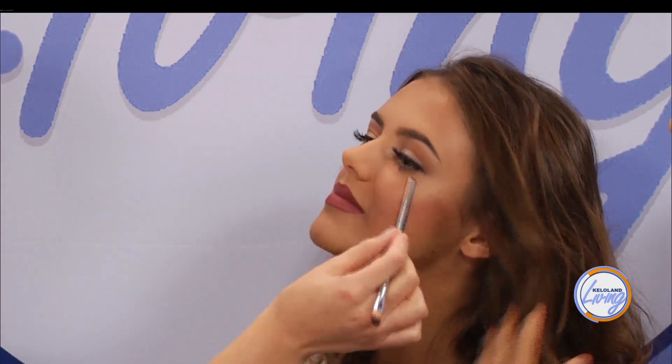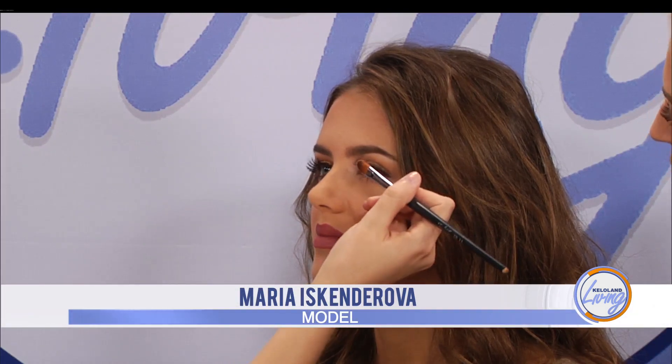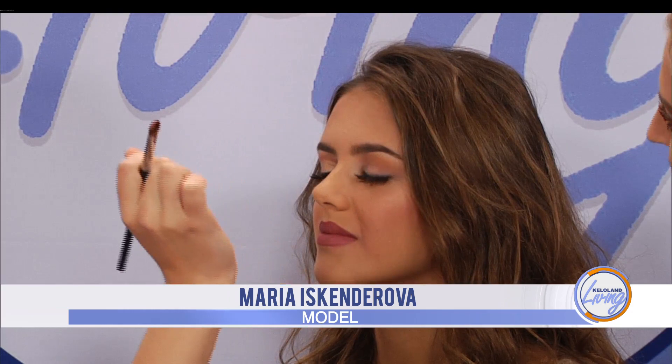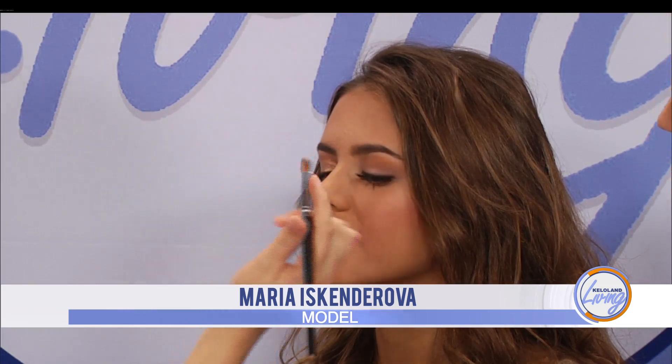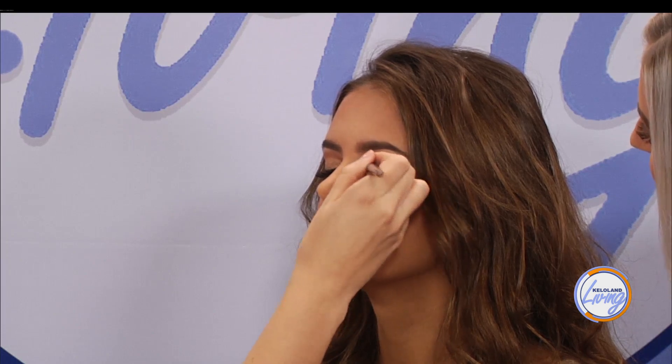And then we're going to brighten up — we did our shading. You can see that just kind of pushes her socket back a little bit, which looks especially great on hooded eyes if you have a little bit of extra skin hanging down, so you can't see your crease as much. That'll just push it right back and make your eyes look super big. So the brown was the shading, and then this is going to be brightening. I'm going to do just a nice shimmer here.